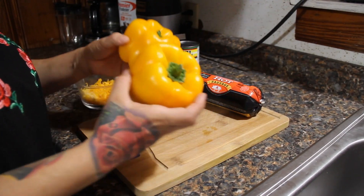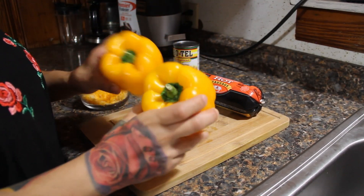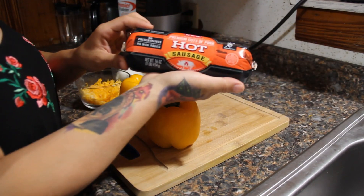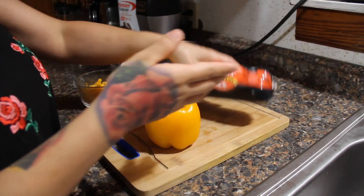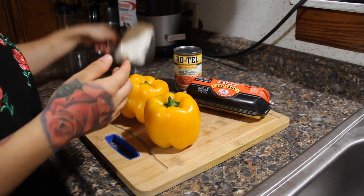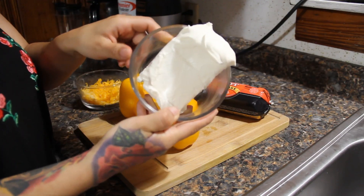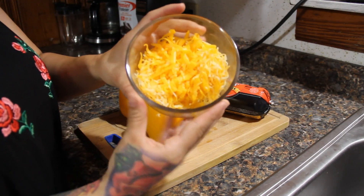The first ingredients you're gonna need are two to three bell peppers. You can use red, green, yellow, or orange — I like the yellow. You need ground sausage; I get hot, but you can use mild or regular. One can of Rotel Original, one block of cream cheese softened, and a mix of cheeses — I have cheddar, Monterey Jack, and Colby Jack.